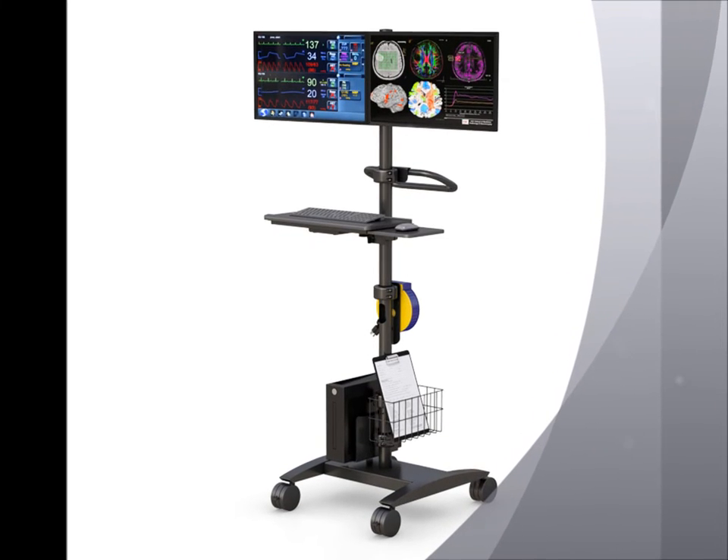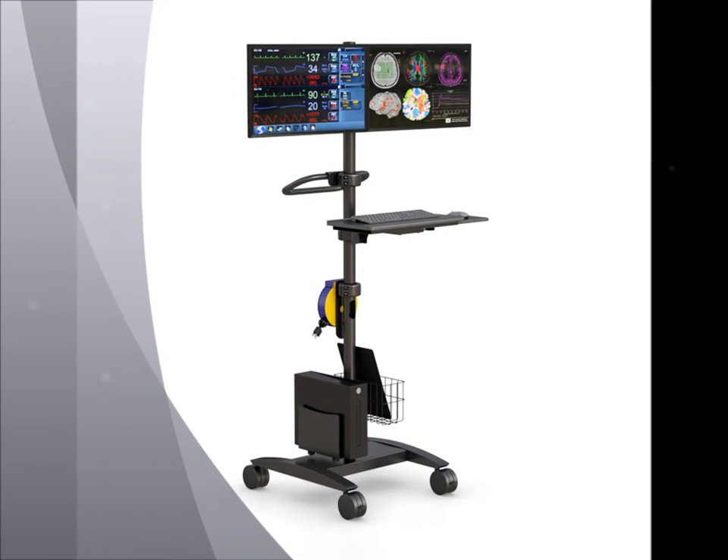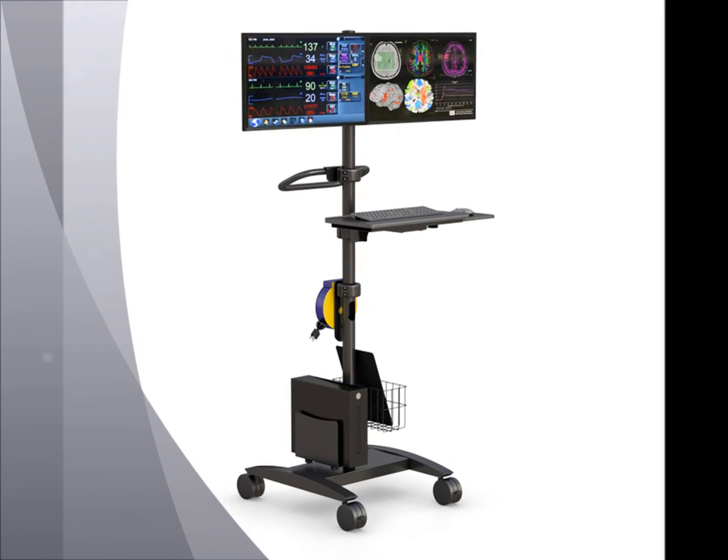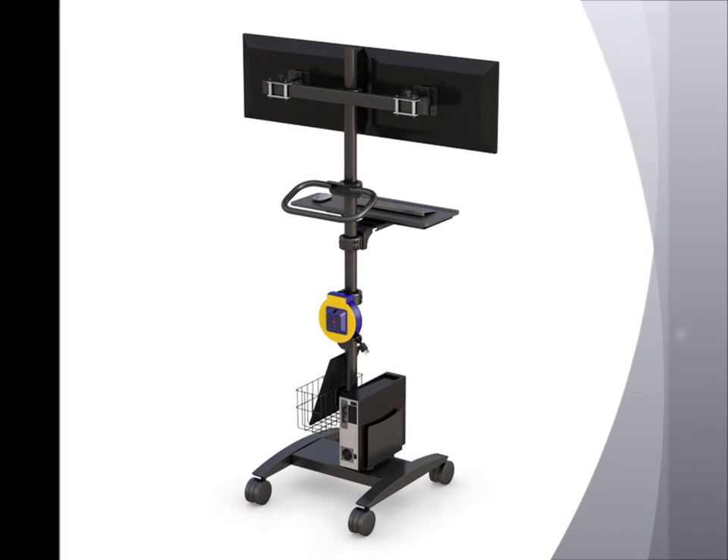This premium high quality dual monitor mobile medical pull cart is designed to provide convenience for the user. It allows the user to read all the data on a wider monitor. This workstation provides enough working space in any required location.